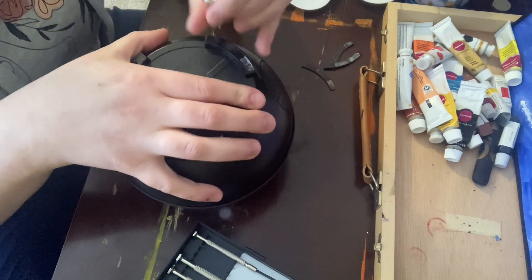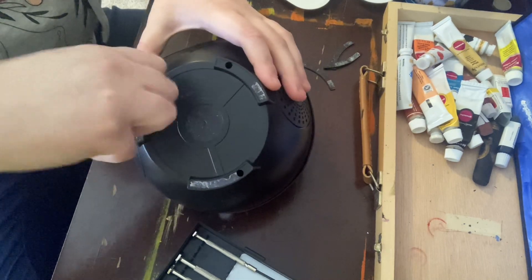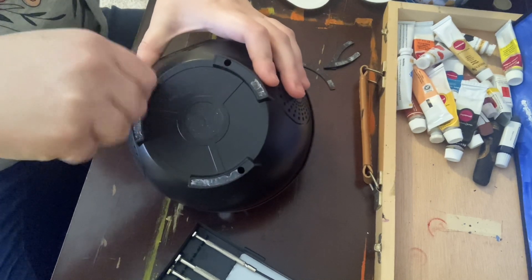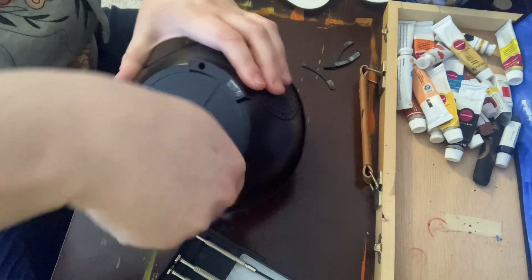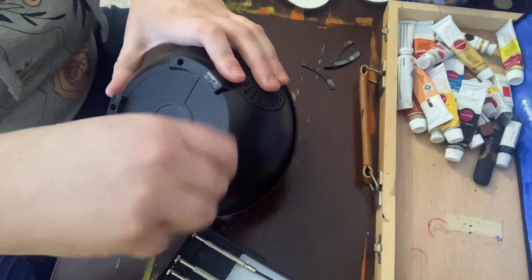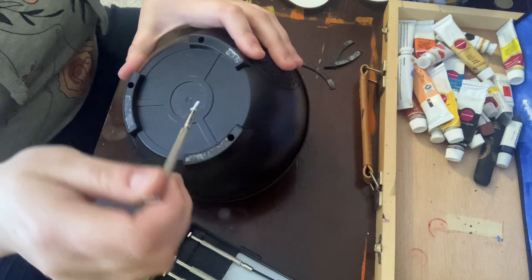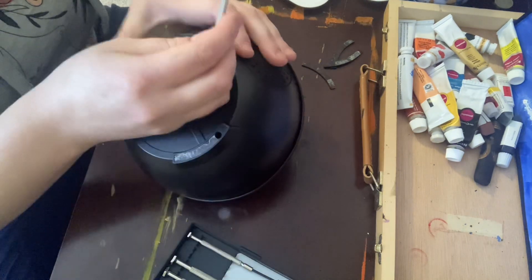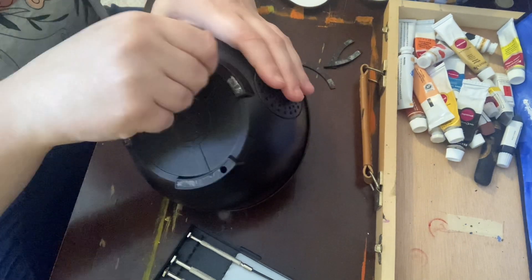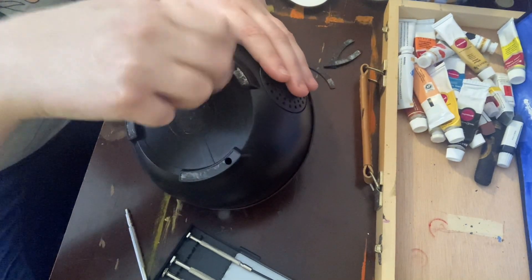So you're just going to unscrew each of these holes, and you're going to want to go counterclockwise. All right, there we go. Now, to remove the screws — a little screw like this should come out. Just set that aside somewhere, and make sure you don't get your screws mixed up.